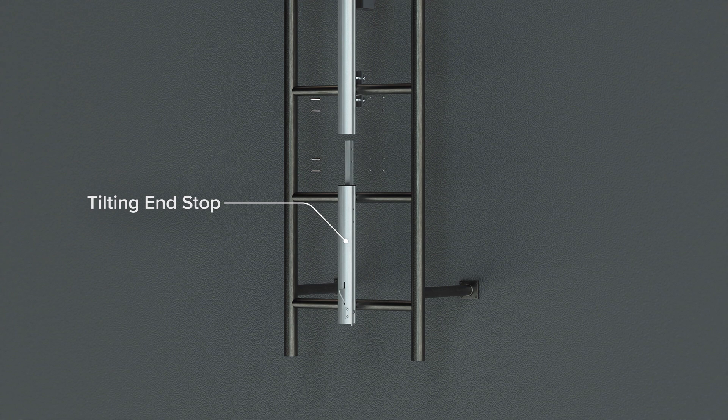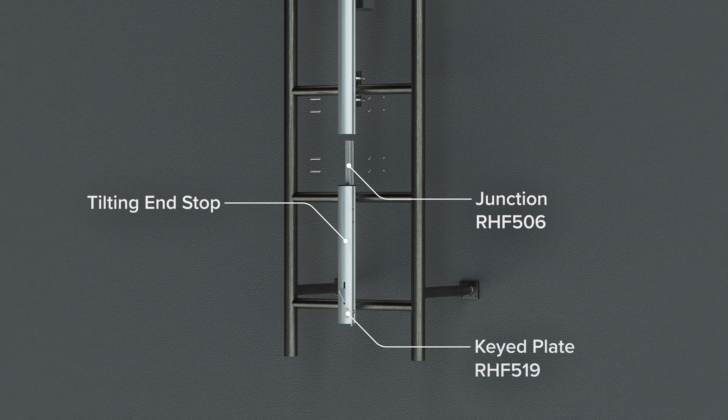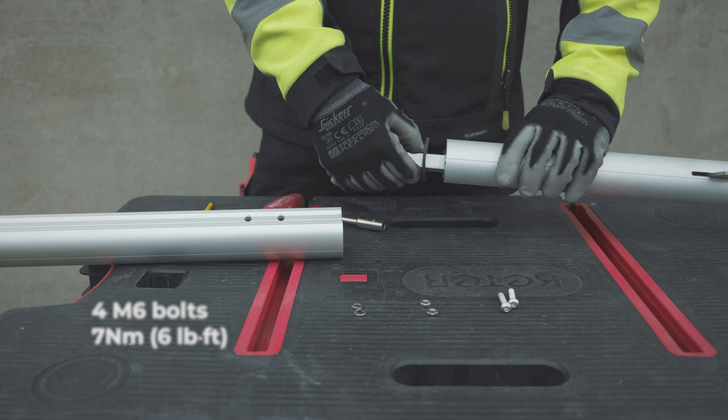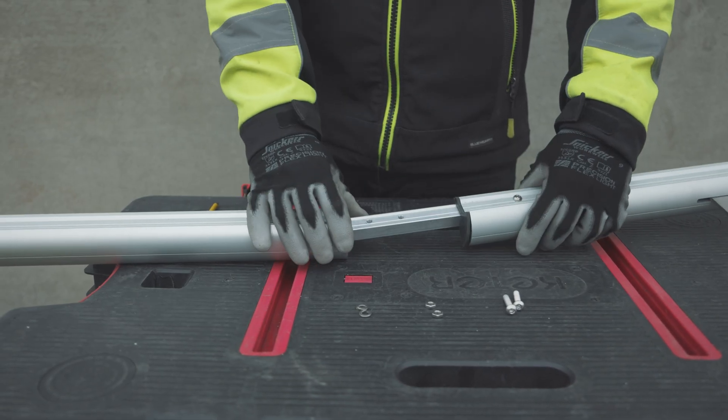A tilting end stop is installed at each end of the track, including a junction RHF 506 and a keyed plate RHF 519. The keyed plate must be on the right side. Tighten the four bolts at 7 Nm torque and ensure the rubber piece is in place.